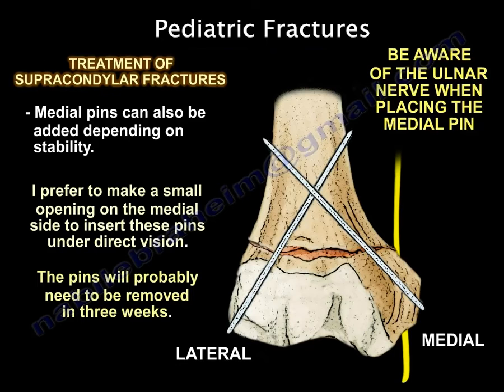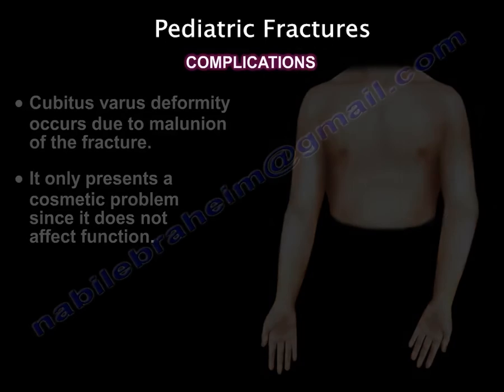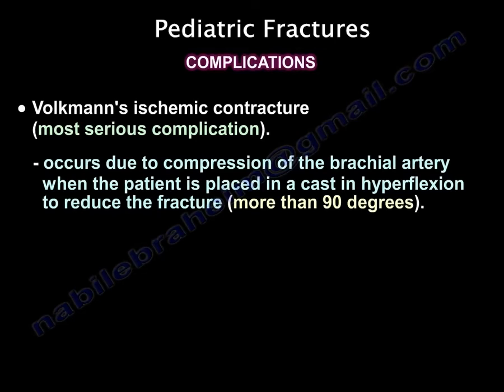You will need to remove the pins in three weeks. As for complications, cubitus varus from malunion is a cosmetic deformity — it doesn't affect function, so leave it alone. The most serious complication is Volkmann's ischemic contracture, which usually occurs due to compression of the brachial artery when the patient is placed in a cast in hyperflexion to reduce the fracture.